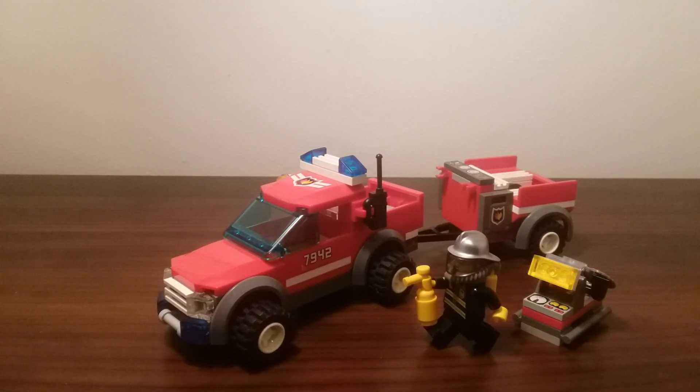Hello everyone, it's Breakmaster here. Today I have a LEGO City set to review. I do have LEGO City sets — I don't think I've ever reviewed one on this channel before, but I do have quite a few of them. They mostly range between 2007 and 2011, which I believe is the golden age for LEGO City — roughly 2006 to 2010-11. Of course, people have their different opinions; this is just what I believe.